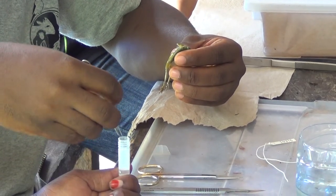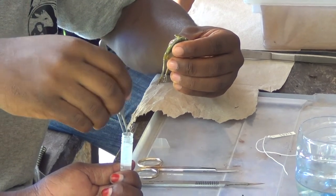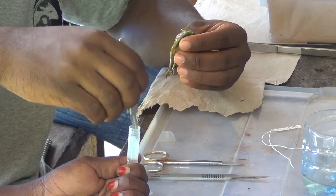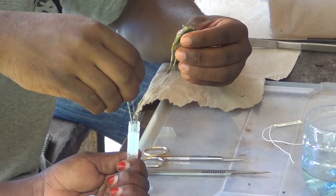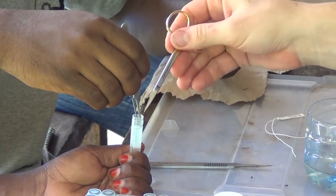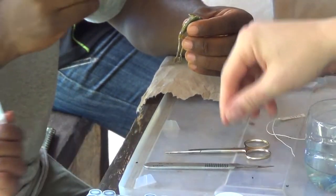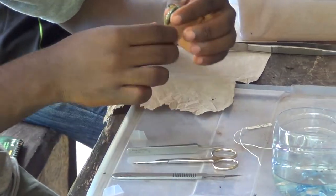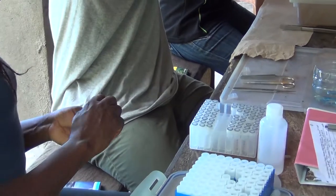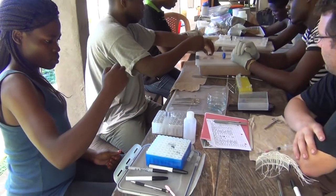We have dedicated pieces of dissection equipment — scissors and forceps — and then another set that is for preservation.